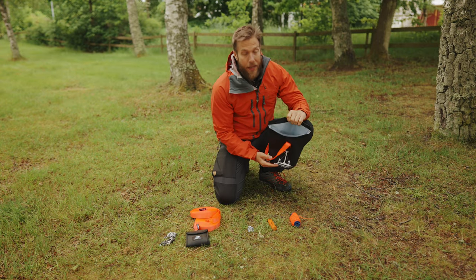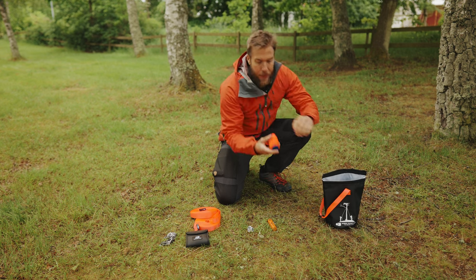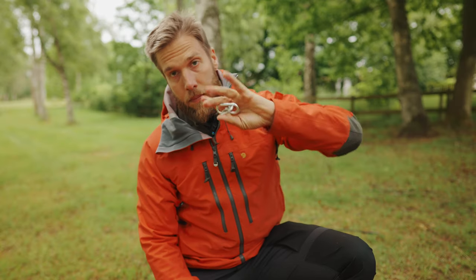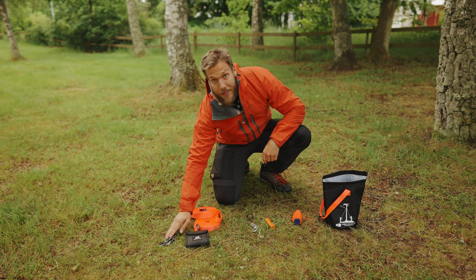Starting from the left, we have the carrying pouch with a bright inside so you can easily see the contents, also with the carabiner. Then we have the throwing line, weight, two screw carabiners, two straps, the carrying pouch for the saw chain and the carabiners, and then the saw chain itself.